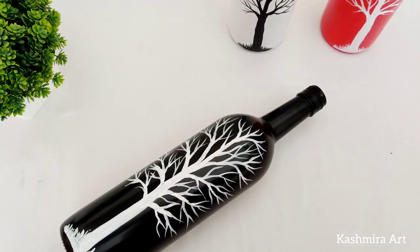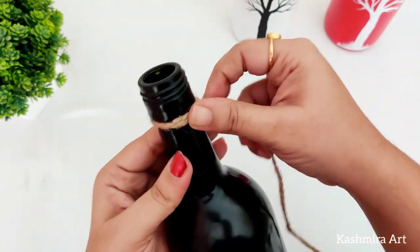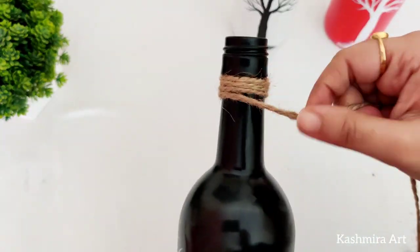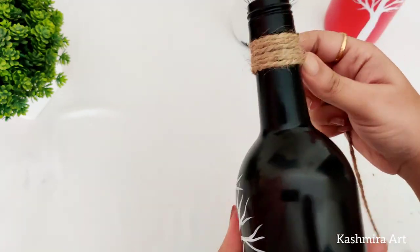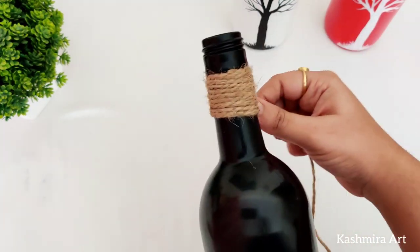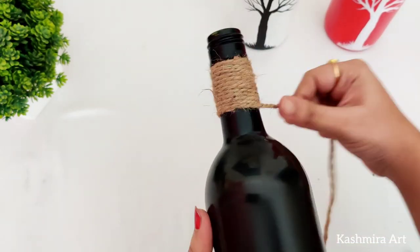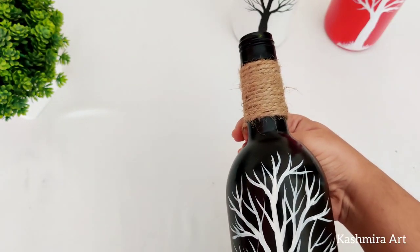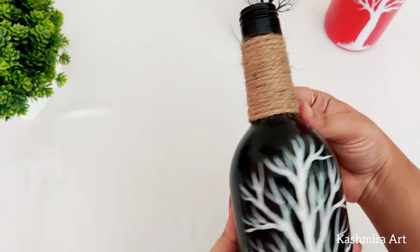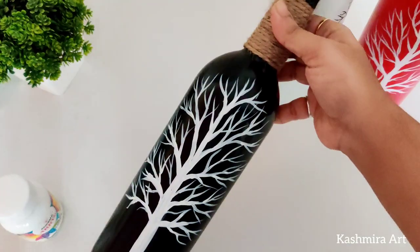So this part is also done. After that, I'm going to put jute rope on the top of the bottle. To attach the jute rope, you can use Pavibond or a hot glue gun. Normal Fevicol doesn't hold as well, so Pavibond or hot glue is recommended.